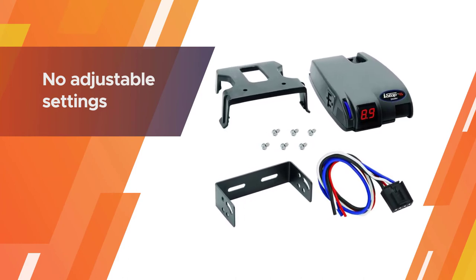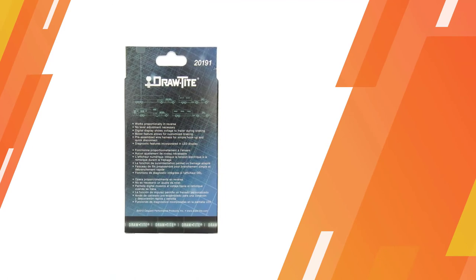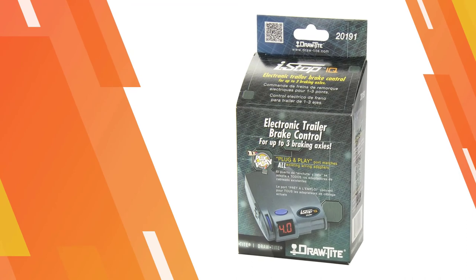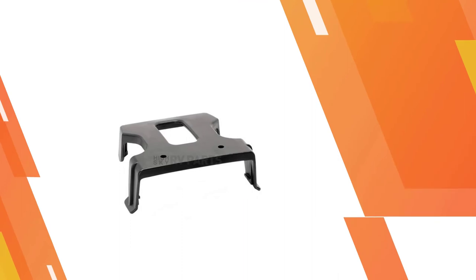Needing to level the controller is common for electronic brake controllers but can still be bothersome for some users. Some users also report that this brake controller can be inconsistent with the braking forces it applies.